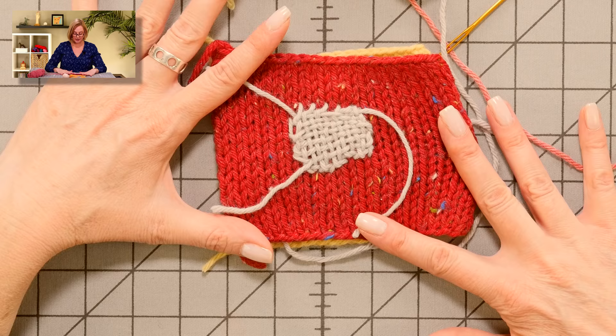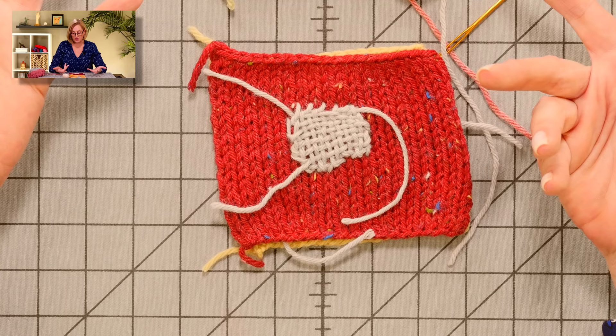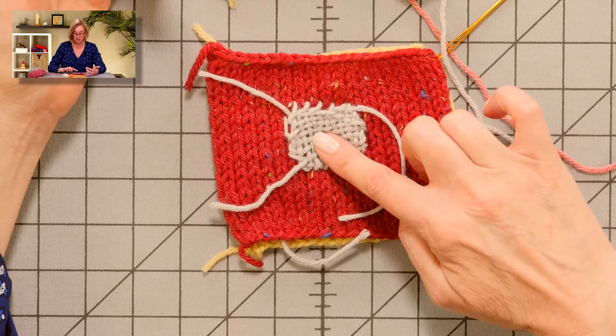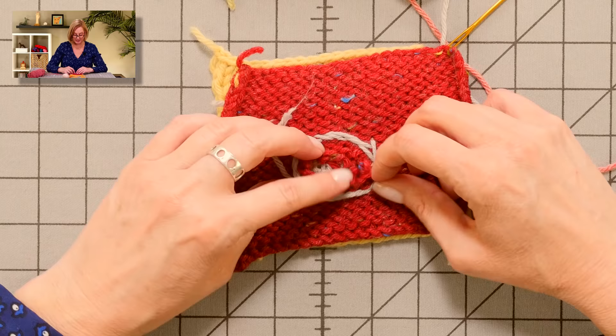This is a darning patch in a different color — I'm doing all of these in different colors so you can see what they are. Obviously the work would look better if I did this in the same yarn. But darning is great even if the area you're repairing is super threadbare and terrible. I have just an eaten-up, terrible bit torn into this in the back there.